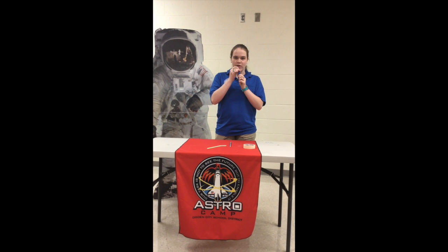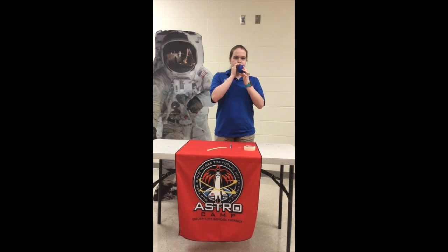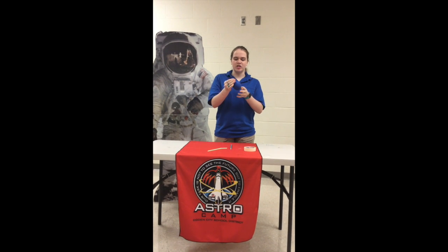We're going to start by stretching out the balloon and blowing it up. Make sure it's stretchy so that it will blow better. Then you can just let it go.